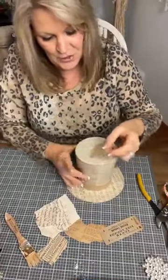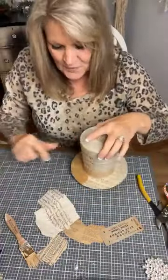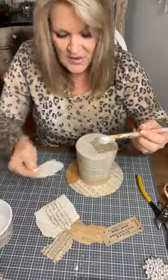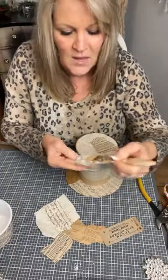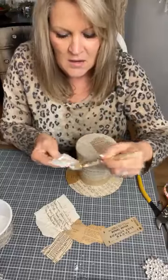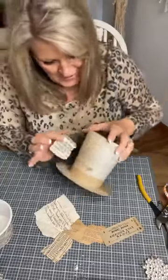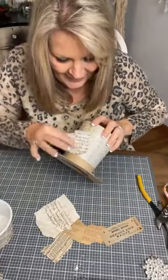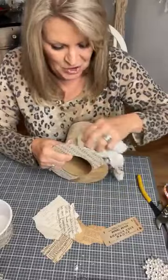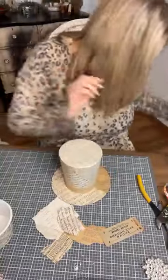I'm going to mod podge different pieces — here's some old handwriting. This was interesting: I was reading the letter and it was a military guy writing home to his family, just so sweet. Rather than painting the surface, because I'm leaving this very vintage, I don't really want the mod podge shining. I don't seal it with mod podge over top — even matte has a little shine, so I'm wiping the mod podge off.